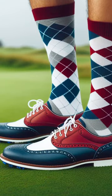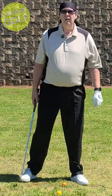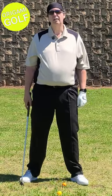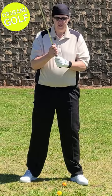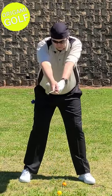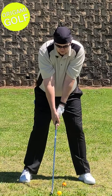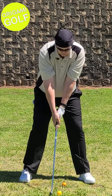Learn the toe trick for your address position. Here's a swing thought for you: just as you come up to address the ball, come to your position and lift your toes off the ground.